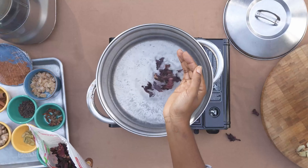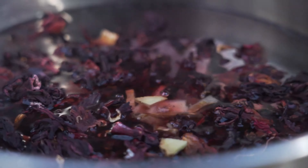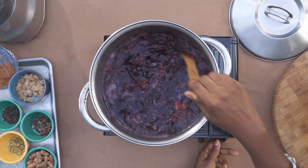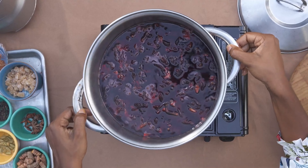I'll link in the bottom of my video where you can buy these. In a large stock pot combine dried sorrel, water, ginger, cinnamon sticks, and pimento berries. Heat it up until everything starts to boil and then let it simmer, infusing those flavors for about 15 to 20 minutes.